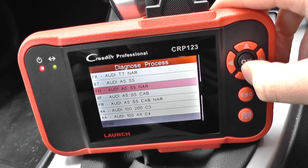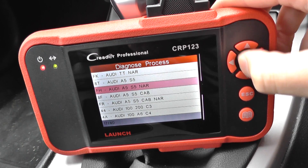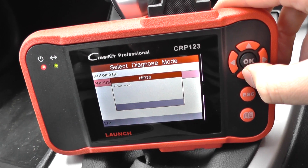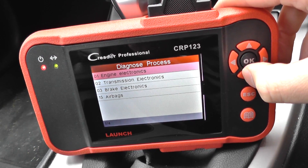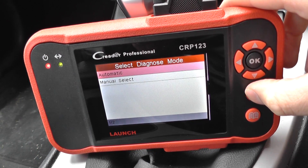Then we've got the FH, which is the S5 as well, NAR. Click into that one. Again, we've got the engine, transmission, ABS brakes and airbag system coverage.